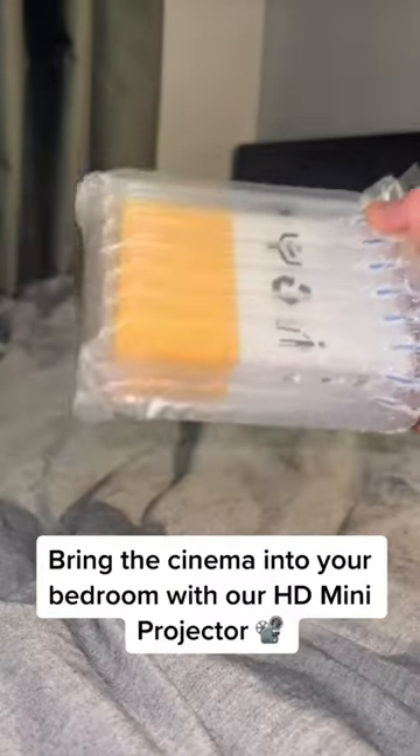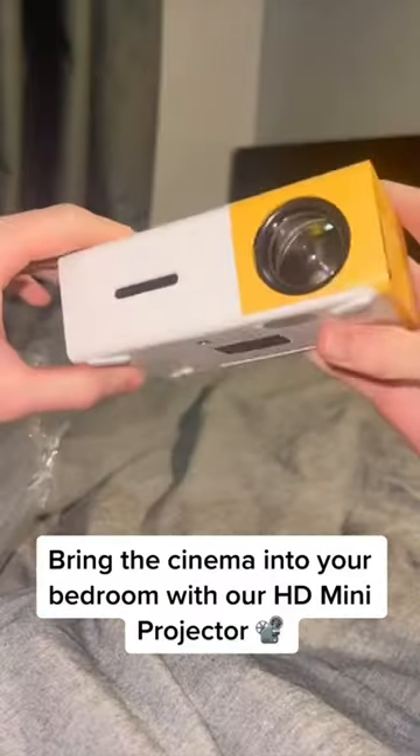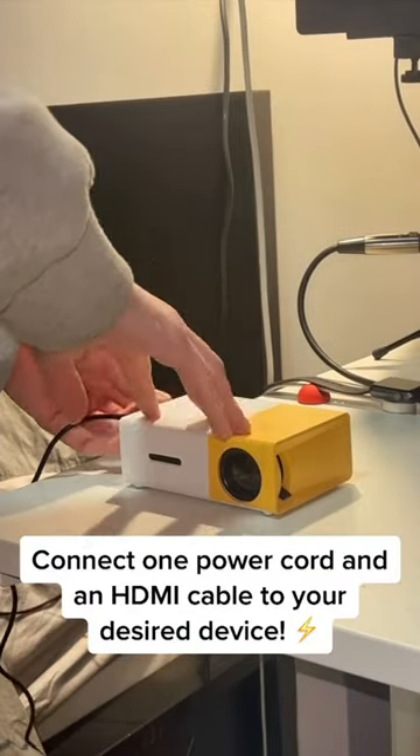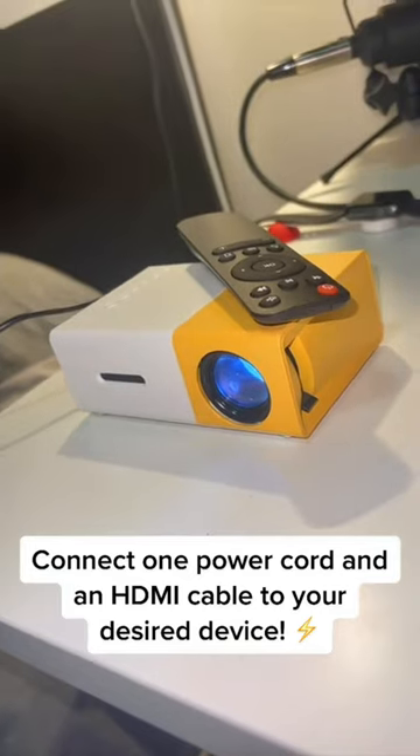Bring the cinema into your bedroom with our HD mini projector. Connect one power cord and an HDMI cable to your desired device.